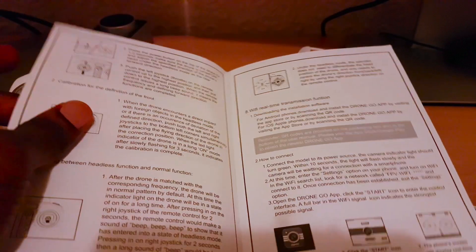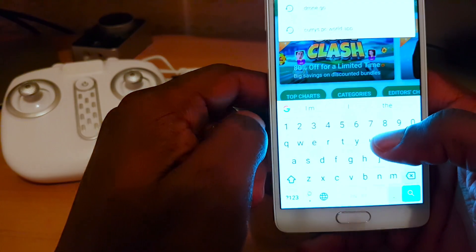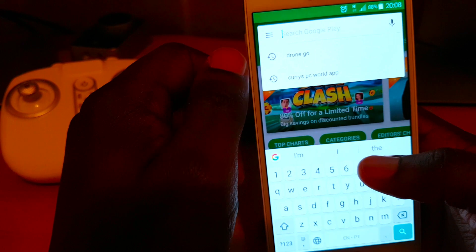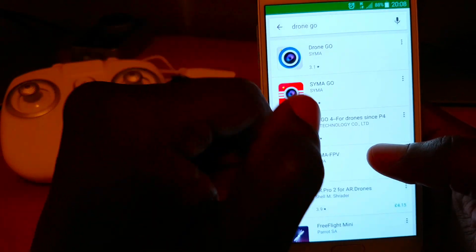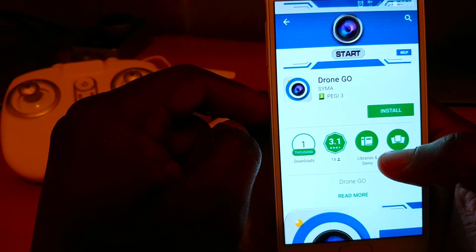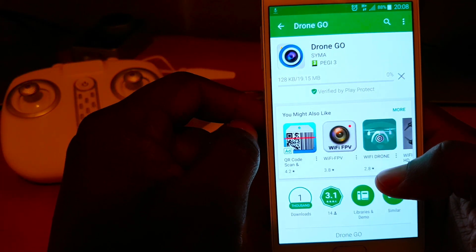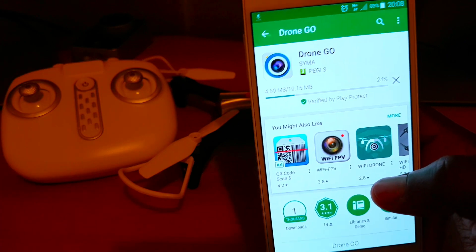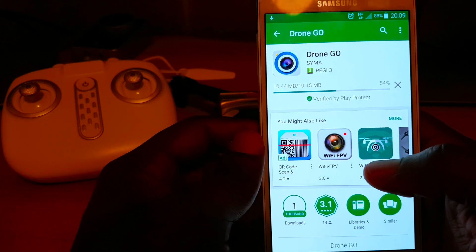I'll just unlock my phone. I've downloaded it, uninstalled it, and I'm just going to download it again so you guys can see it. Go into search for 'drone', it comes up at the top, and then just press install. It's only a 19MB file, so you can either use your data or connect to Wi-Fi — either way, doesn't matter.